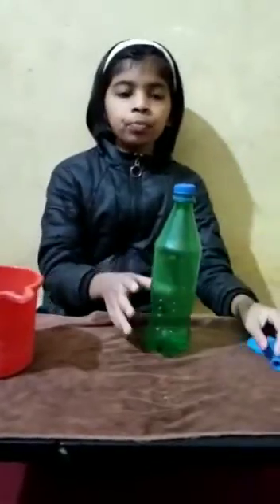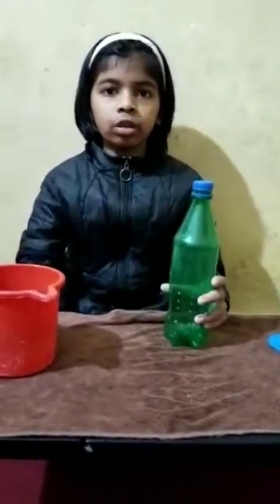Hello everyone, today we are going to make a fountain. The equipment needed is a balloon, a bottle, and some water.